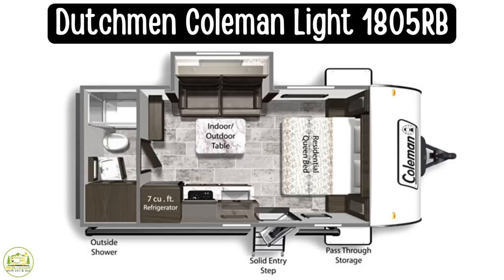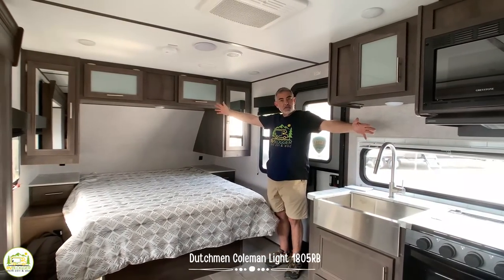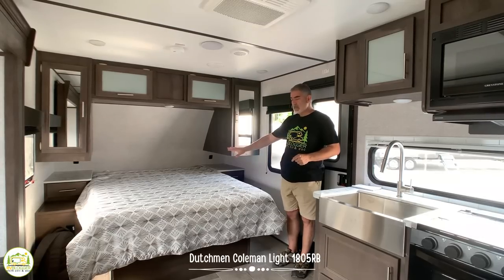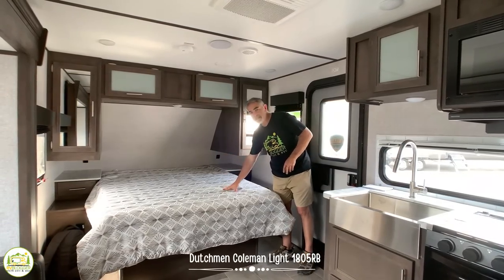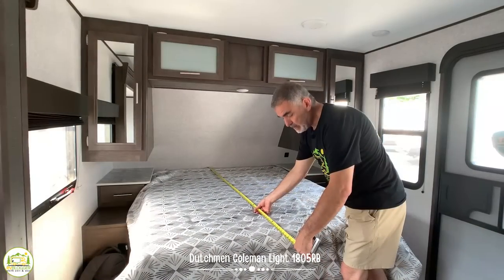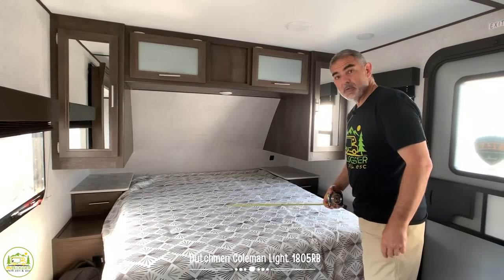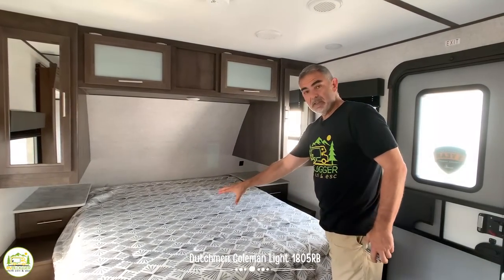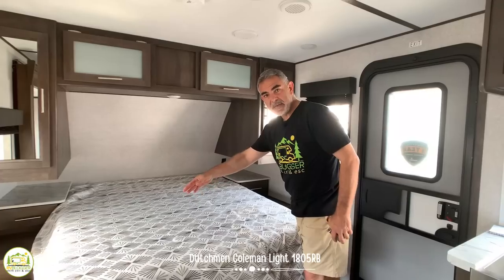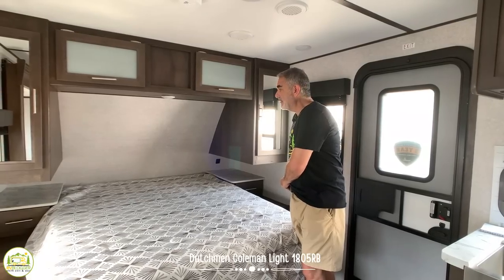This is a great camper for couples. When you first walk into this camper, the whole thing is wide open right in front of you — it really has a nice big feel for a rather small camper. On the right-hand side is where your bed is. It is about 80 inches long and 60 inches wide, so we have a full-size queen bed, which is really terrific. Underneath the bed there is a small amount of storage space — about half the size of the bed — not accessible from outside, but it gives you some extra storage capacity inside.